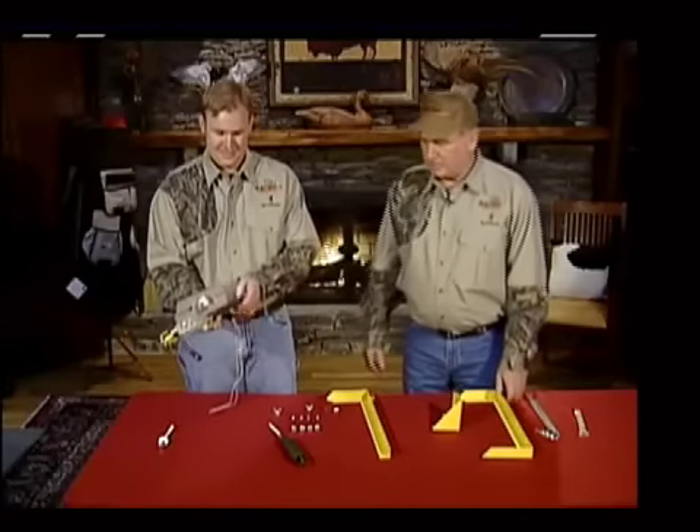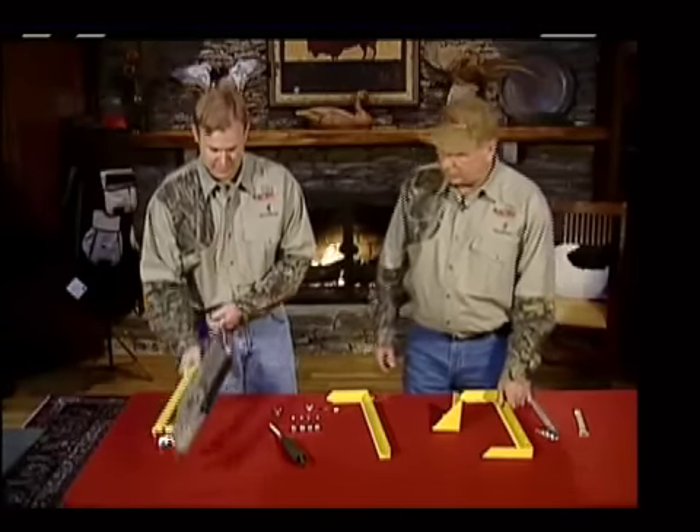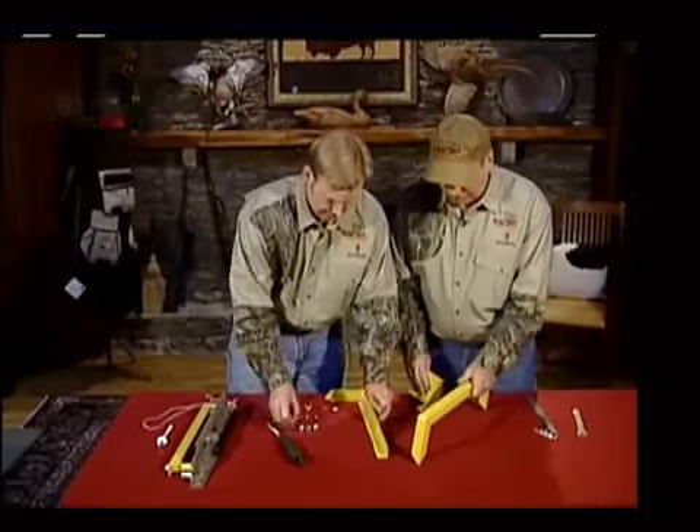And this is how we assemble our very popular competitor trap. As you see, the trap is already assembled for you — the clip, the trigger — and we're just going to mount it to the frame.